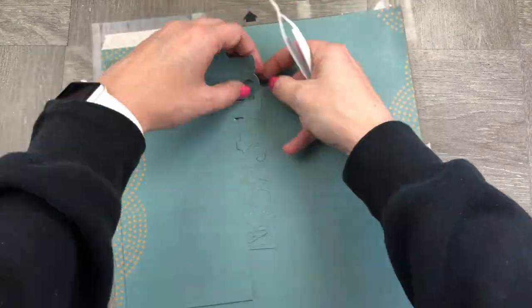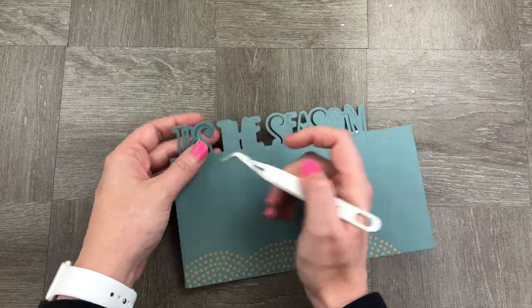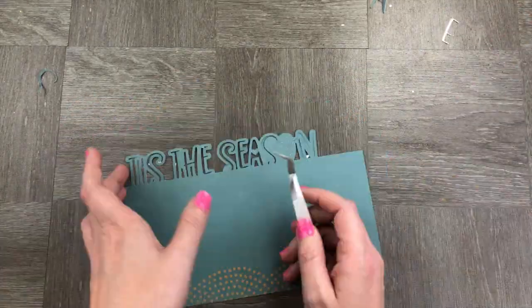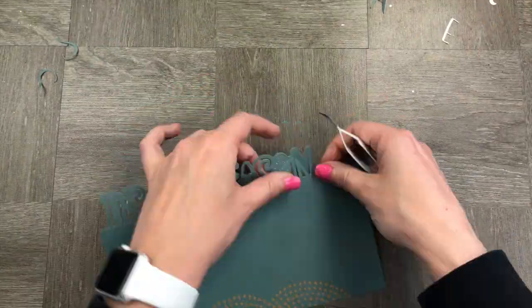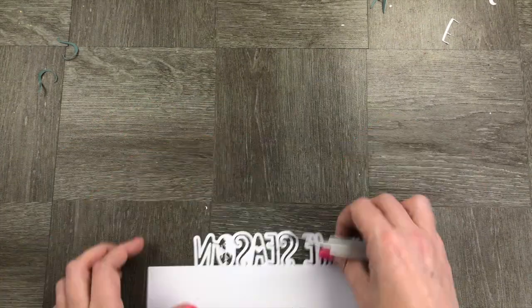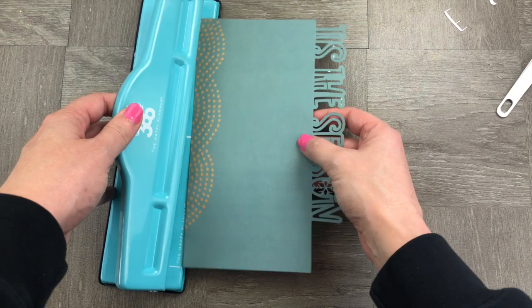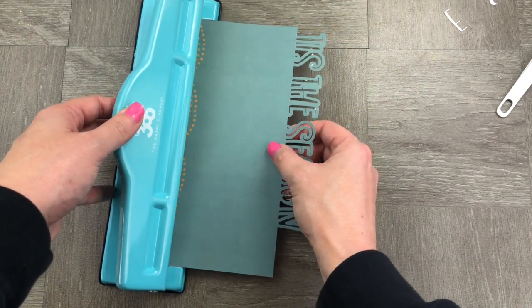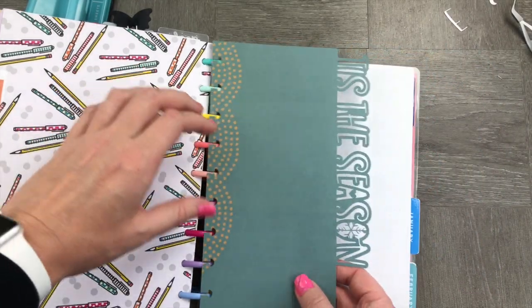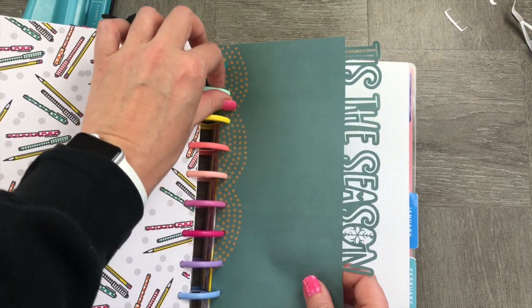Now that we have our 'Tis the Season' dashboard, we're going to do what is called weeding — taking out the little middle parts of the words so it's nice and clear. What I really love about this piece is the little snowflake in the 'O', which is super cute. I'm going to use my Happy Planner punch to punch it — it's sized to the classic Happy Planner, making it really easy to pop in and create a fun Christmas feel to my dashboard.